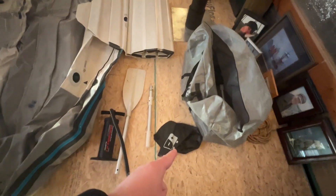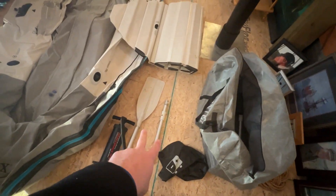It comes with the carrying bag, the battery case, two different oars, the pump, and then this here is the floor.